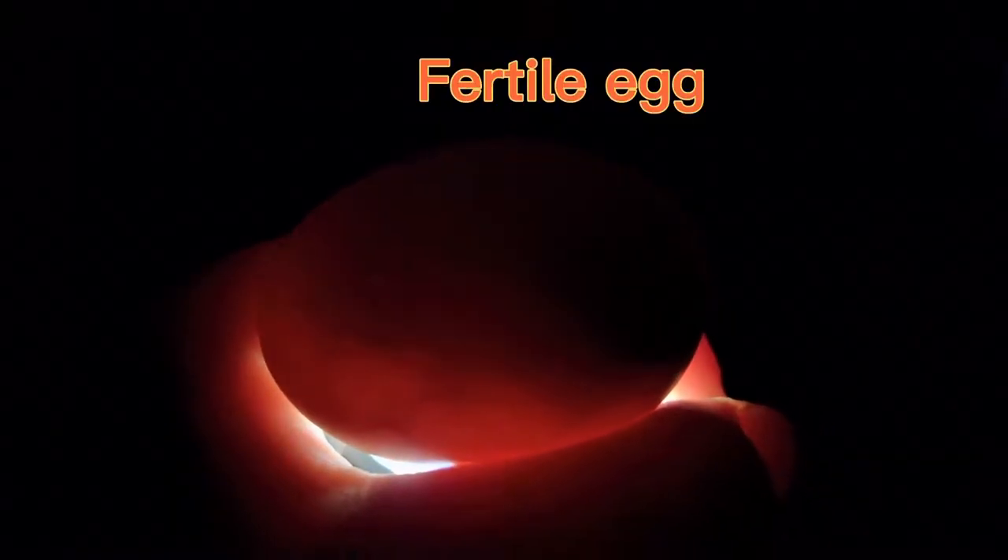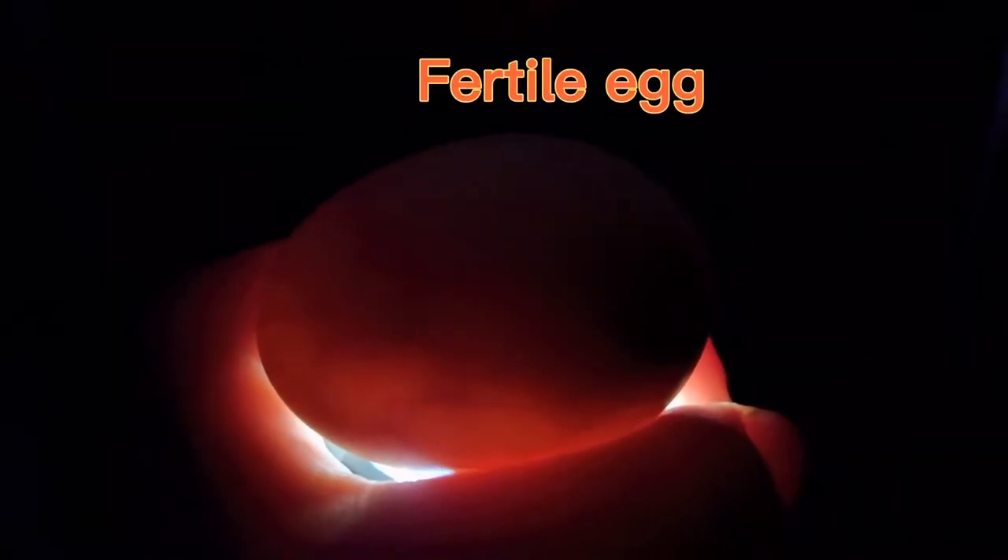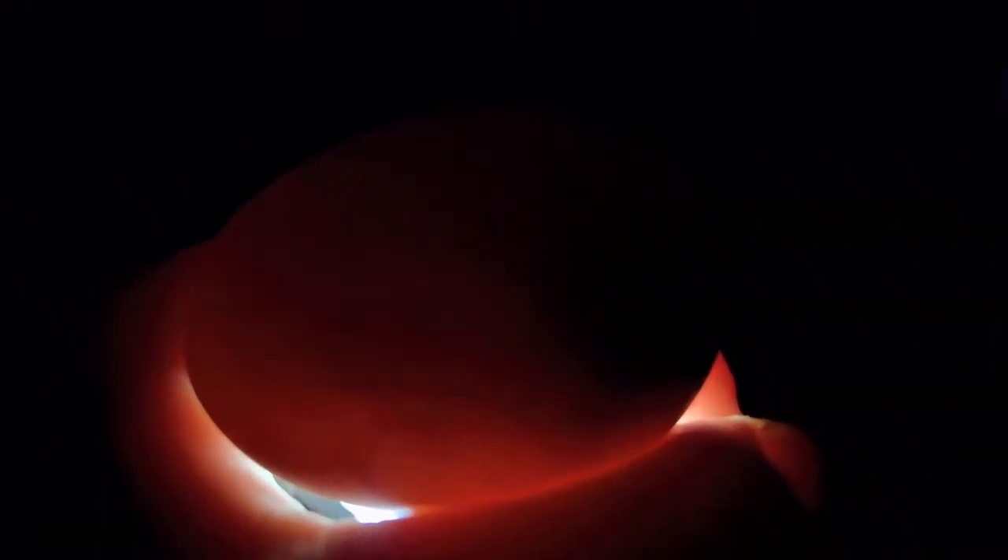I'm only going to show this one time — the difference between a fertile and unfertile egg. This is a fertilized egg. For candling your eggs, you're going to want a dark room so you can see inside the egg. As you can see, this is a fertilized egg because you can see all the veins inside, and if you look closely, you can see the chick moving around. So this is definitely a fertilized egg. One sign that it could be a fertilized egg where the embryo died is if there are veins and then a ring — they call it a blood ring, meaning the embryo has died.